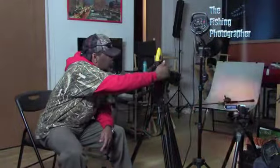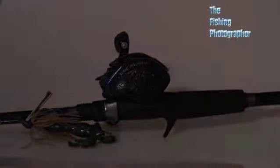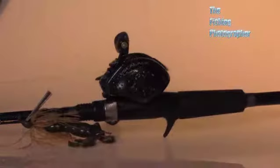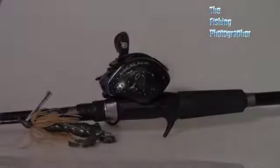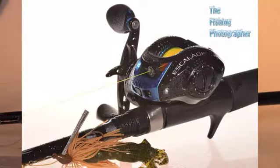I hit the shutter a couple of times to see what we shot. One of the things I want to do is add a little flavor to the shot — I'm going to show you what I'm going to do.